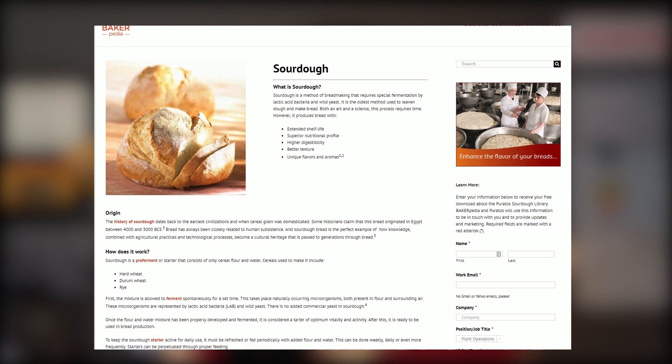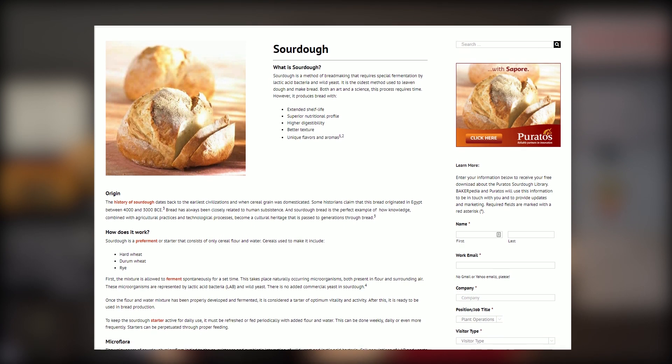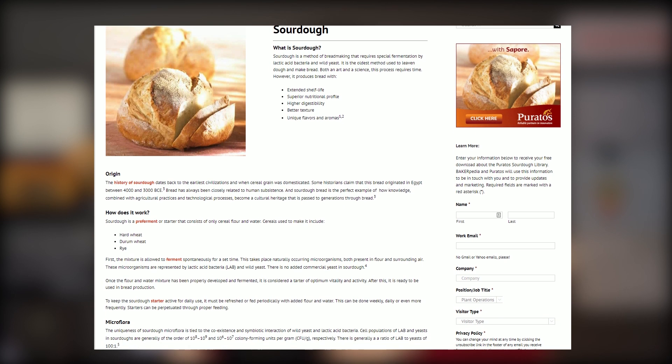Sourdough is becoming one of the biggest trends in the US because many bread customers are looking for a bread that's easier to digest. Studies have shown that sourdough fermentation reduces FODMAPs and amylase trypsin inhibitors, which may cause inflammation in certain people. The protein degradation of glutenin proteins in long sourdoughs may also contribute to this type of bread providing better digestion. In summary, sourdough has the following benefits.